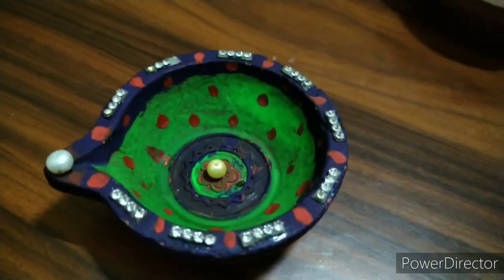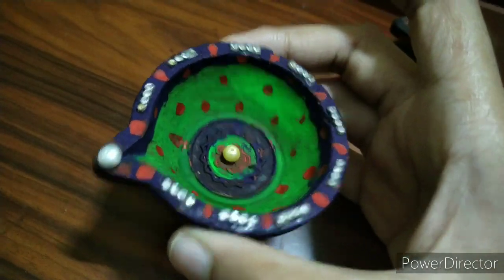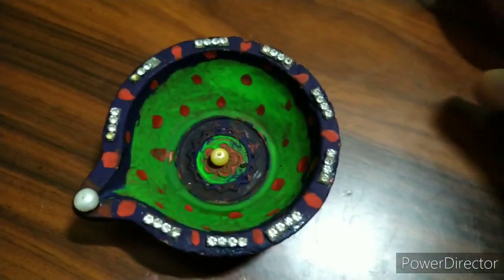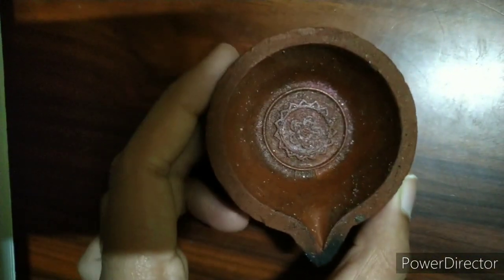Hello guys, welcome to my channel. In this video today we are going to paint and decorate the diya. We can consider it as a last-minute diya decoration. It's very easy to make and we can make it in a short time, so let's get started.